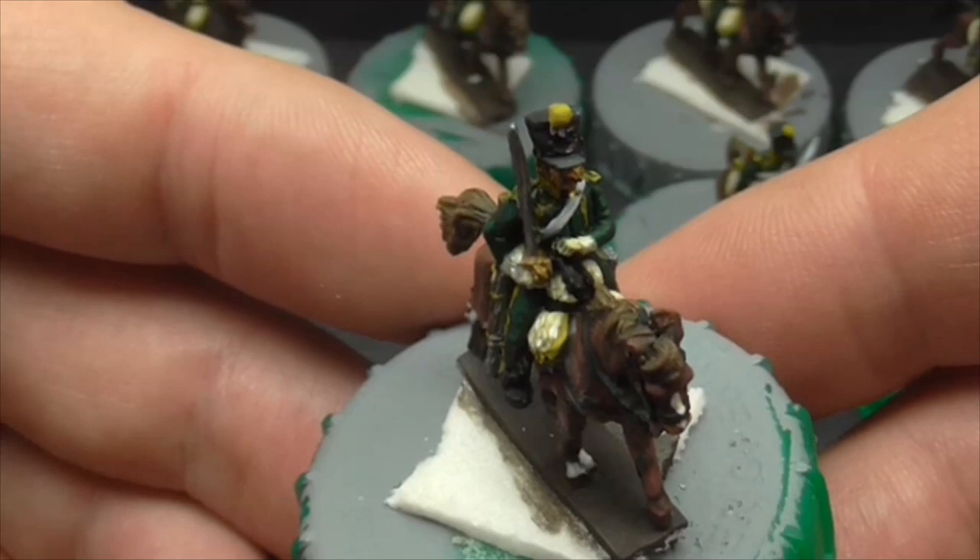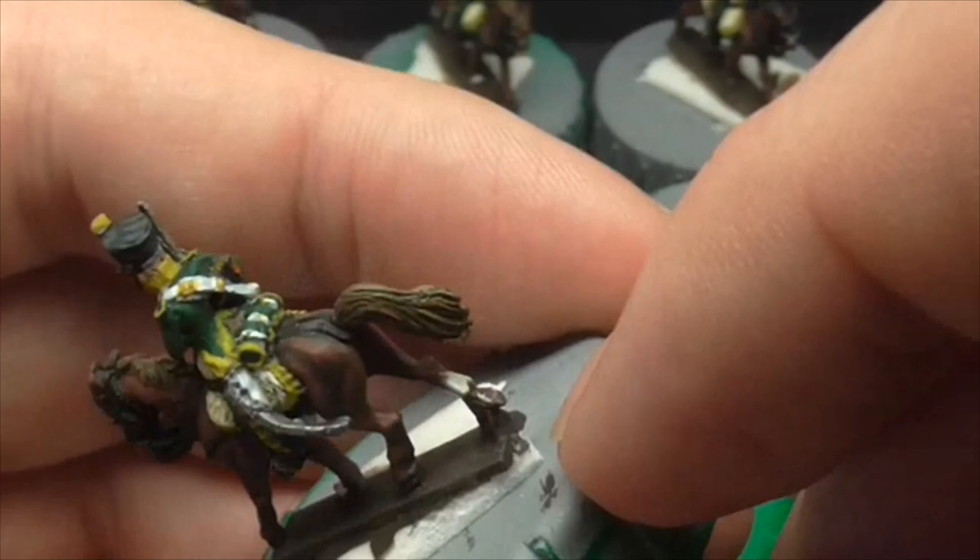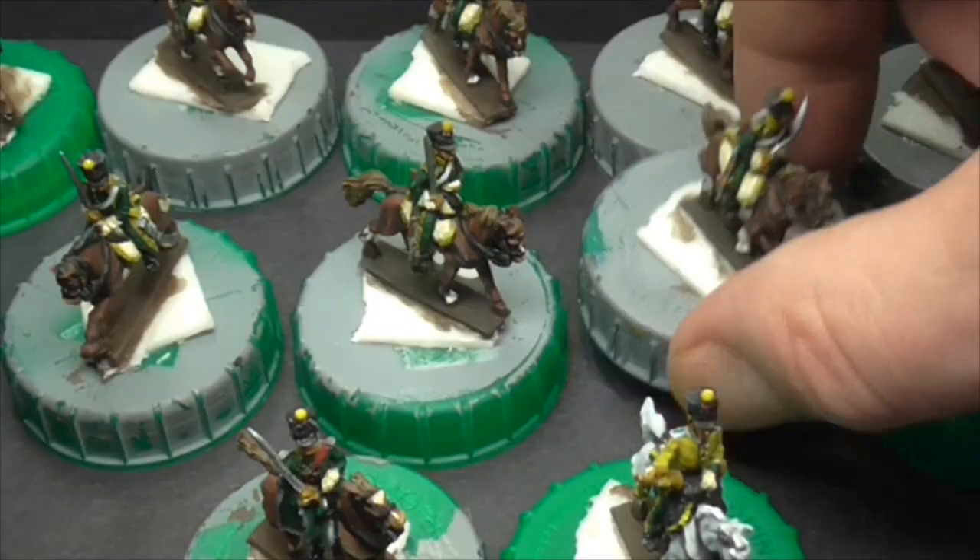I've just noticed right down there there's a tiny bit — either I've marked it with white paint or it could be a bit of primer. But I'll have to sort that out. The camera never lies guys, and I'm not going to lie to you — if I see a piece that I think needs redoing I'll redo it.